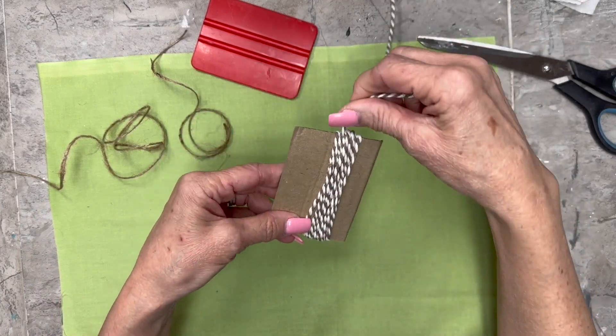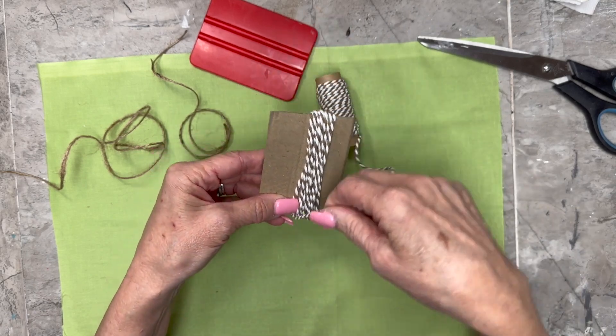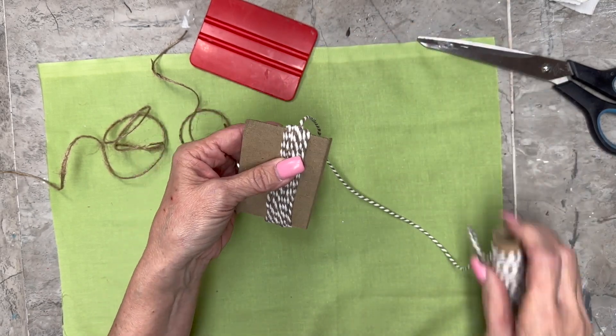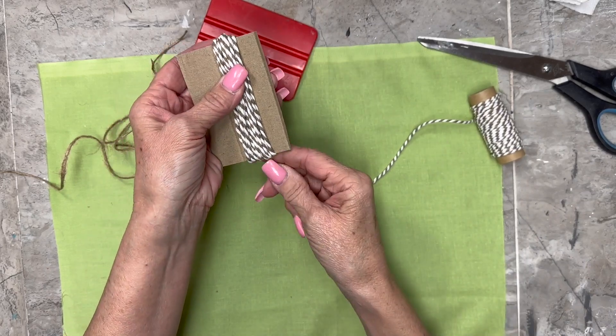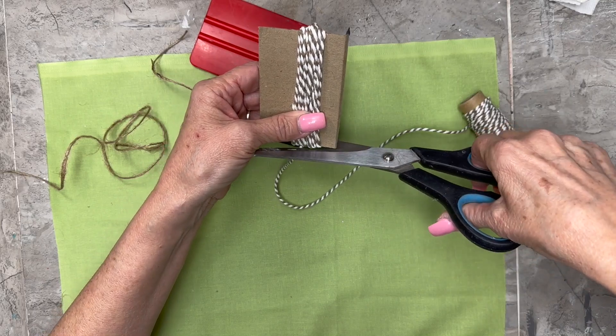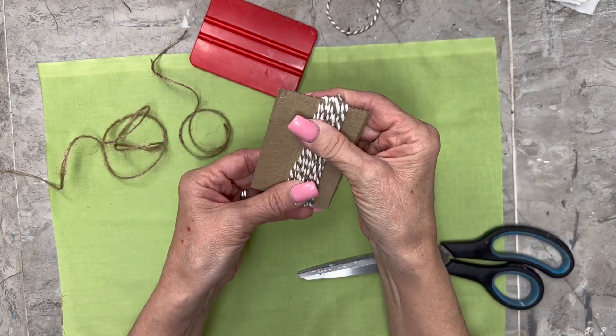I'm going slow so that you can see exactly what I'm doing. I'm just wrapping it, going to make it fairly full. And then I'm going to cut it at the bottom — that will be where the bottom of my tassel is.